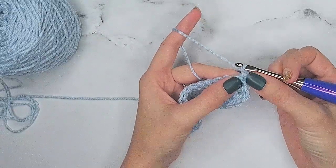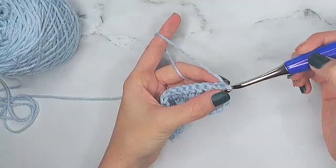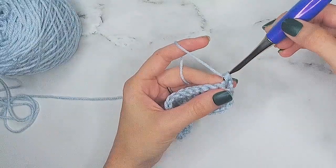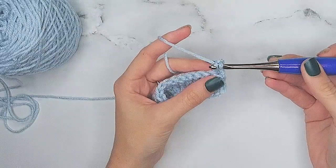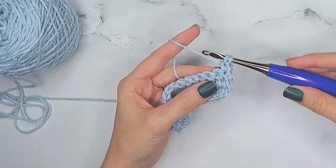This right here is our very first stitch. We want to start this the same way we would a stacked single crochet — we insert our hook, we're not chaining, yarn over and pull up a loop, yarn over and pull through both loops on the hook. Now the next step is to insert our hook into that vertical strand, yarn over and pull up a loop, and now instead of completing this we're going to go right into our decrease.